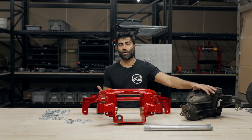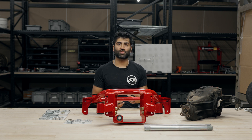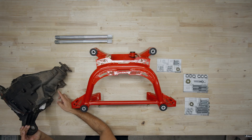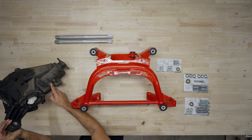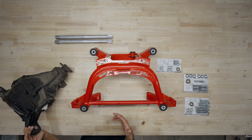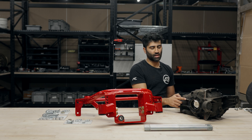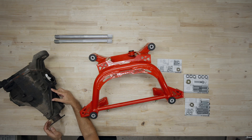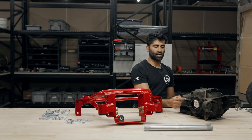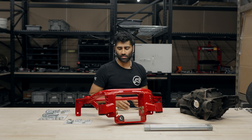First and foremost, there is a small modification required for the differential — it may not be needed for every differential depending on the quality of the casting. You have to grind a little bit of the casting rib on this side — about an eighth to a quarter inch at most — as well as on the other side, grinding about an inch long and an eighth inch deep into the casting rib. This gives it room on the subframe itself.